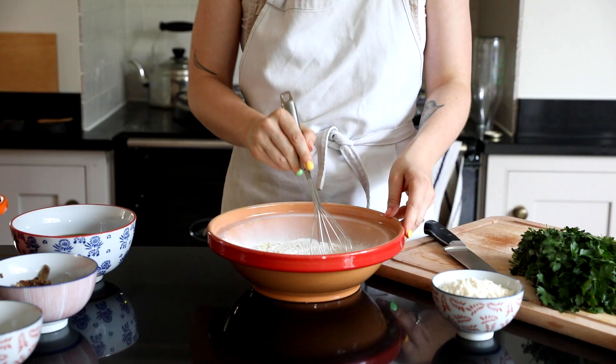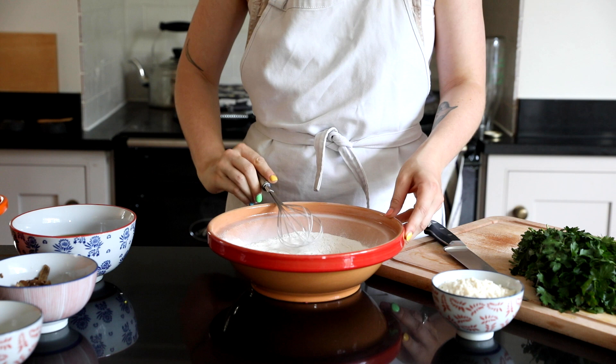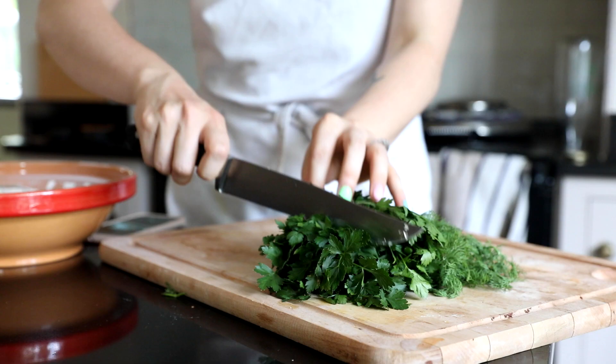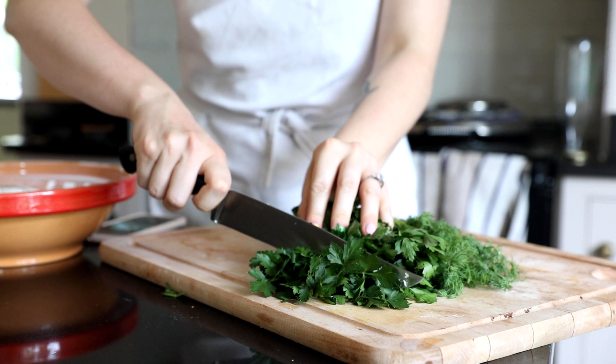Onto the dumplings - they are so easy, they are literally white flour, vegetable suet, cold water and herbs. That is literally it. I can't believe how easy these are. I'm adding in parsley and dill, chopping them up really small because I don't want big bits in my dumplings.